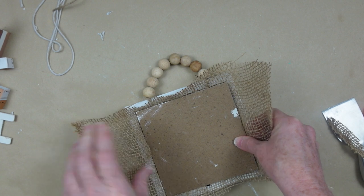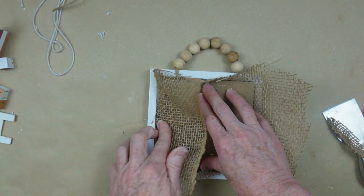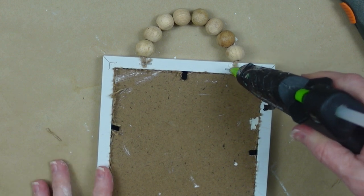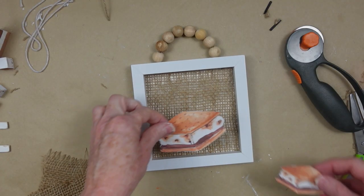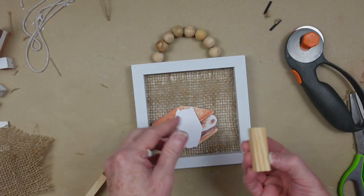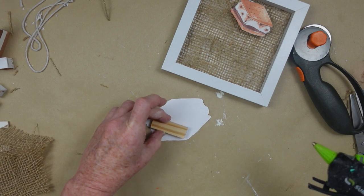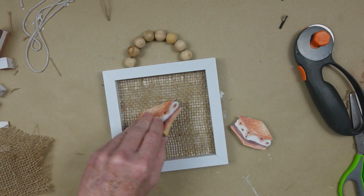I wrapped some burlap on the front side of the frame after the paint dried, pressing it down into the frame — this way I don't have to burn my fingers or risk making a mess with glue. Using sharp scissors I trim all of that off, being careful not to cut over the little metal hook pieces as they'll dull your blades. I'm securing a little strand of beads on top and using little tower blocks to give dimension and raise the s'more images up off the burlap — I love doing this.